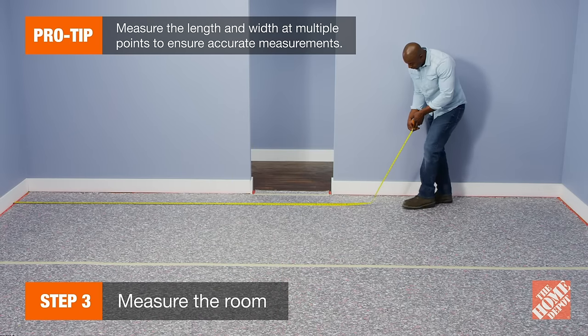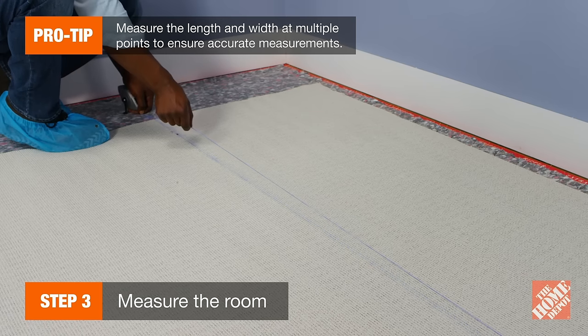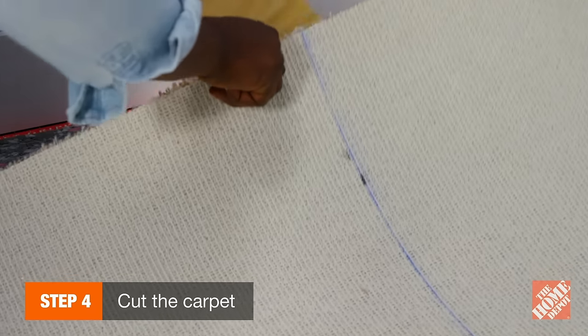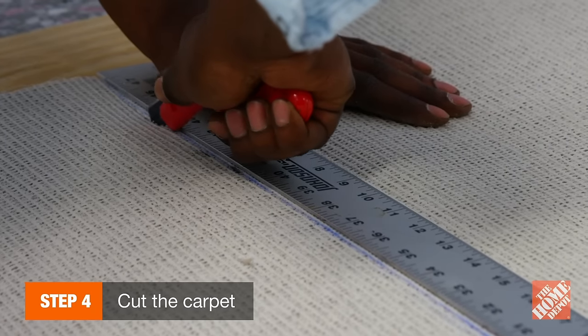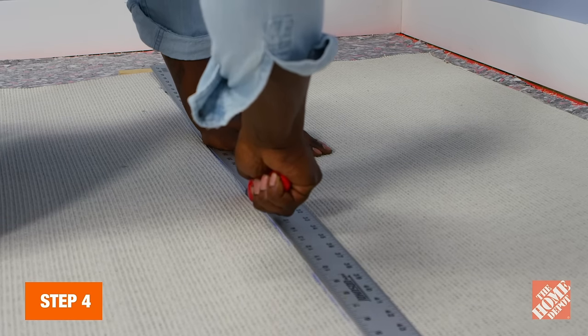Now, measure the room. Then, on the back of the carpet, snap a chalk line that is six inches longer and wider than the room. With the chalk lines facing up, place a piece of wood under the carpet to provide a solid cutting surface. Guide your carpet knife along each line using a straight edge ruler. You may need to change blades as you go.